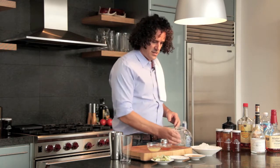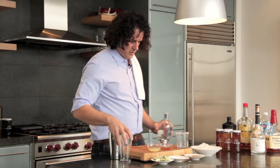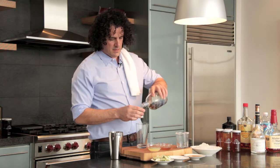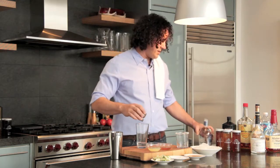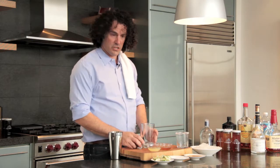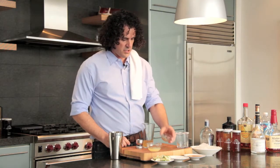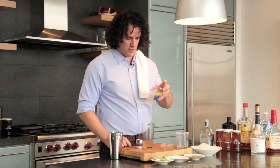Look how pretty that is. Alright, let's make our margarita. I'm going to start with two ounces of a good Blanco tequila — use agave, use Blanco, whatever you like, but something good. Our honey syrup — we're using orange blossom honey today. Delicious. Fresh lime juice, of course.